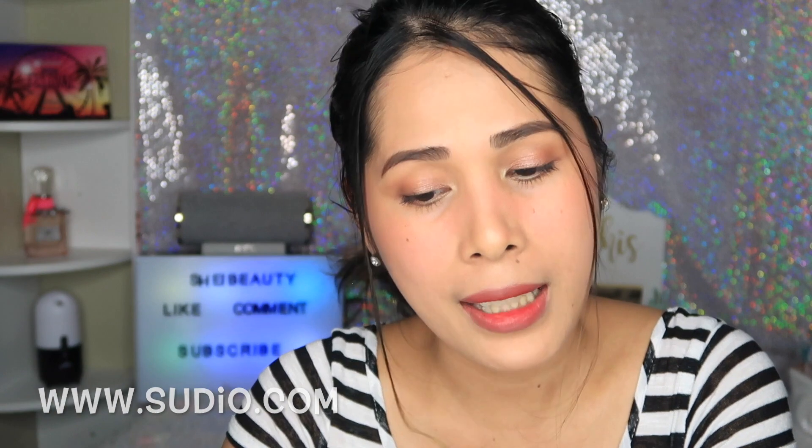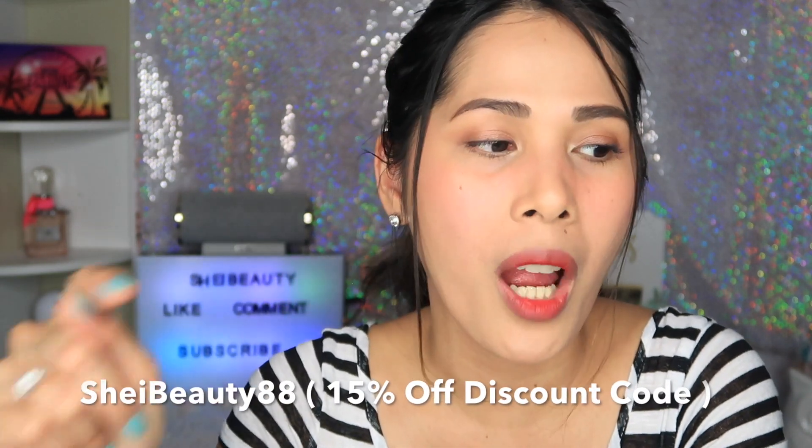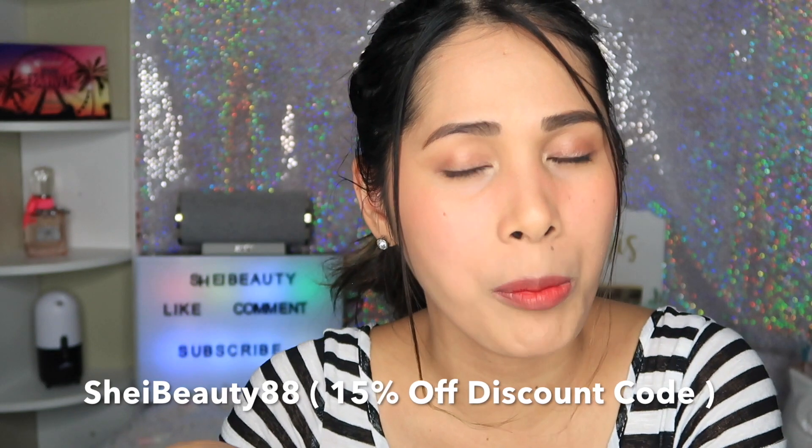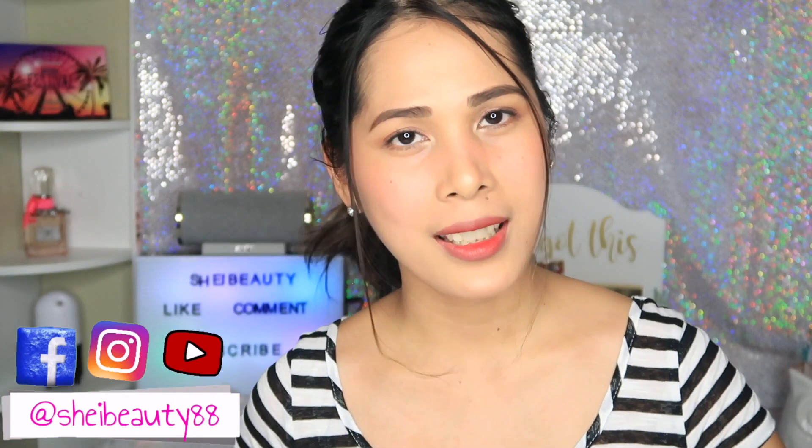Check it out — I'll leave the website link down below and you can get 15% off with a discount code. Don't forget to check it out. Thank you Studio for sending me a new set of wireless earphones. I think that's it for today's video, guys — I hope you enjoyed it and I'll see you next time. Bye guys!